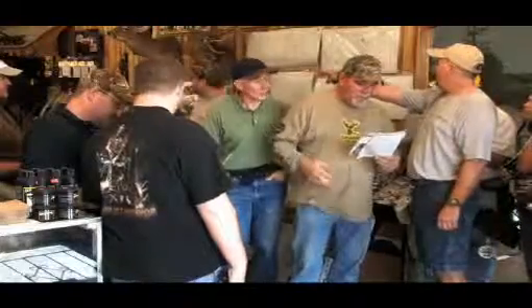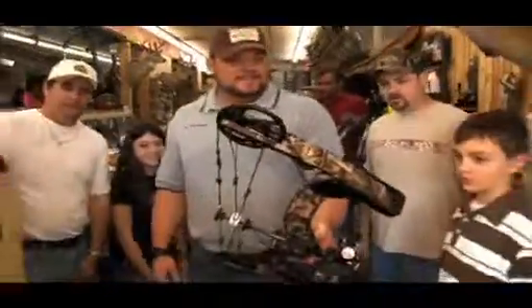Hey, it's John and Gina with the new Limb Saver Bow. I guess everybody heard the new Limb Saver Bow is going to be here.